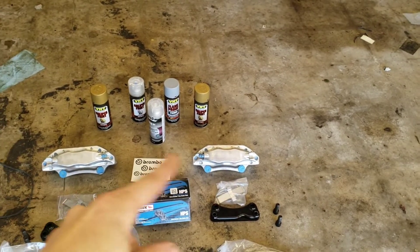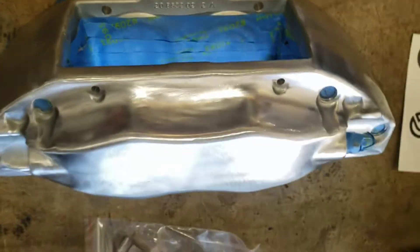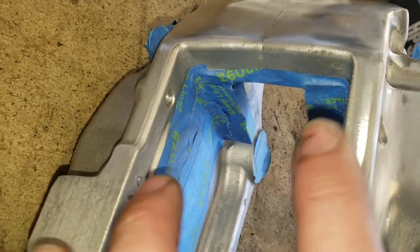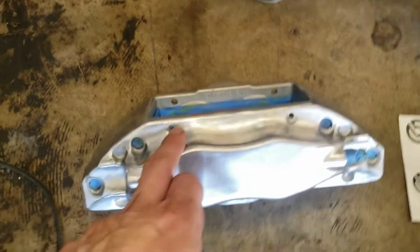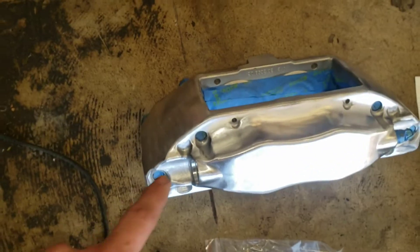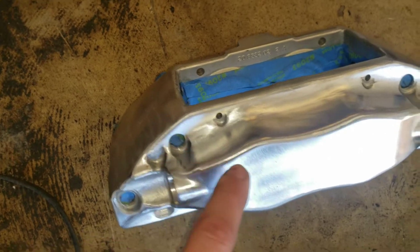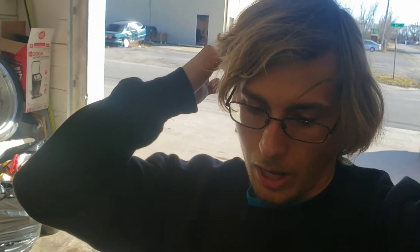So breaking it down: $200 rotors, $220 brackets — that's $420 — $120 pads makes $540, $10 for the sticker is $550, $250 for the calipers brings it to about $800 total. I also have two hours in taping these — one hour per caliper — fully taped on the inside, covering everything the pads will touch so bare metal remains. I even taped the end of the bolt so you'll have black on gold to match the Brembo aesthetic. It's going to look so good, but I just have to be patient.